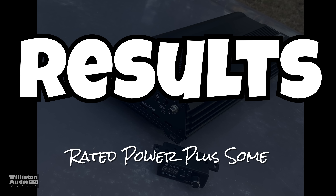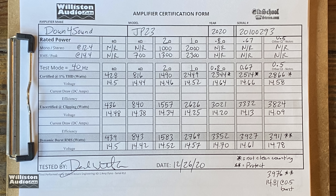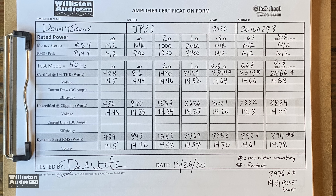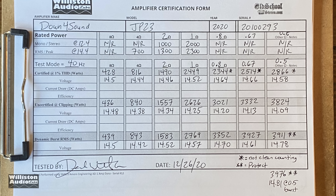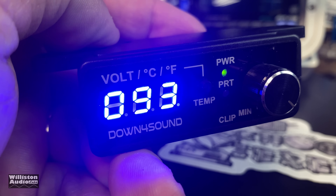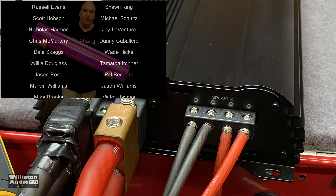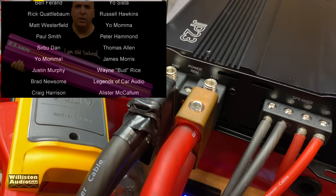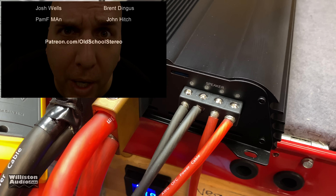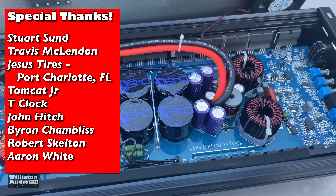Now on to the final results: rated power plus some. I will show the dyno sheet — you're welcome to pause it to see the results individually. Note the asterisk means it did not count cleanly so we don't really count that; the double asterisk means it went into protect. Interestingly, there was a listing for this amp claiming a certified 3,904 watts — I'm not sure about that and I'd love to see another dyno run. My friend Jason over at Jason Subwoofer Solutions is getting one of these amps and will run a certified half ohm test for comparison. Big shout out to my Patreon supporters at patreon.com/oldschoolstereo.